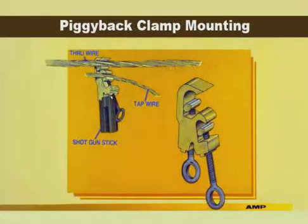To begin installation, the piggyback clamp must be used to install the tap wire into the bottom groove. Two methods are recommended. Using the standard method, clamp the tap wire in the bottom guide below the through wire, then clamp the through wire into the top guide. An alternate method is to clamp the tap wire into the top guide above the through wire, then clamp the through wire into the bottom guide. Your shotgun stick should be used to apply the clamp.